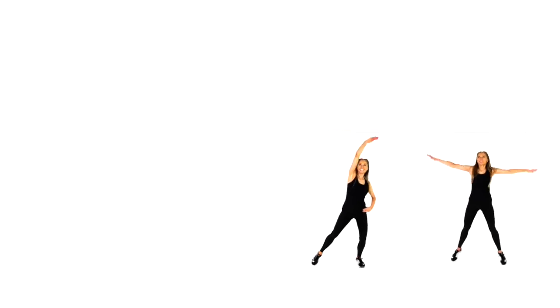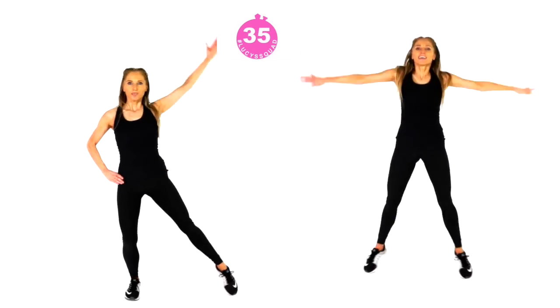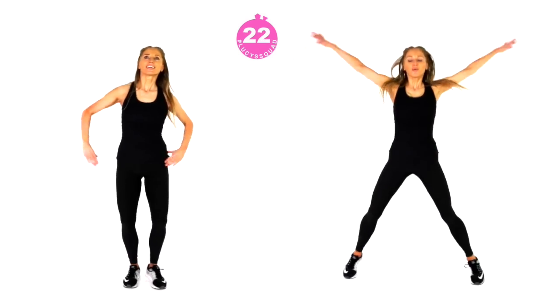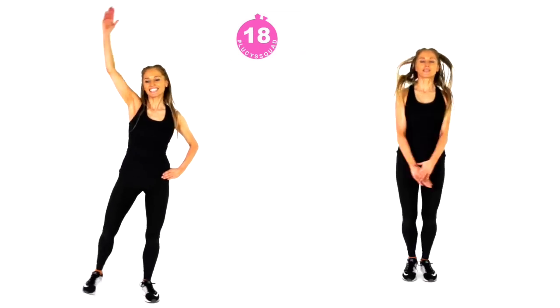Your next move is simply star jumps for 40 seconds. If you don't want to do the full star jump, do these lateral side lifts — taking both the same-side arm and leg out to the side. 40 seconds of star jumps is actually a really long time, so if you find you're getting a little bit tired and working too hard, you can just swap out the jump and follow me on the left. You're well over halfway now, and remember you're only doing this once.